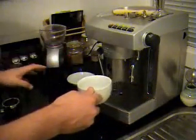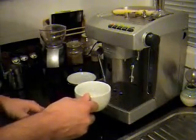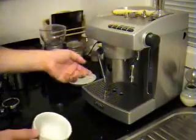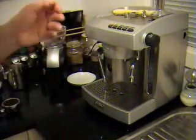I'll do it in stages — I won't do the milk and the coffee at the same time. My cup is nice and warm now, so I'll just run a bit of water through to trim the head.